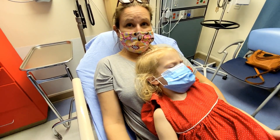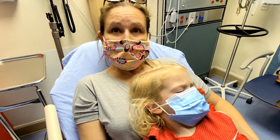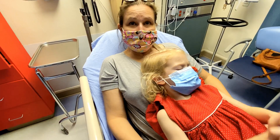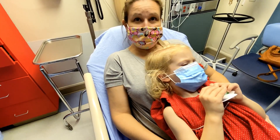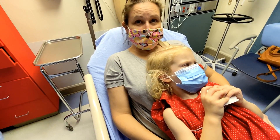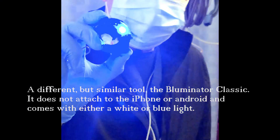We're going to demonstrate our photo bloominator 2, which is a tool we're using here. The iPhones have gotten better and better, so I'm really excited about it right now. It's called the bloominator — this is the one that doesn't attach to the camera.